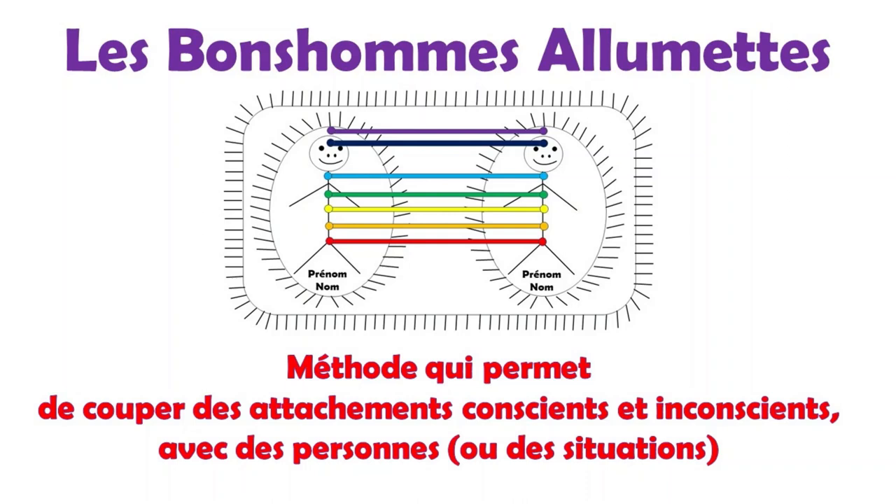Dans cette nouvelle capsule, nous nous retrouvons pour les différents exercices des petits bonshommes allumettes. Dans cette capsule, ce sera pour se détacher d'une partie de vous-même, c'est-à-dire vous avec vous.